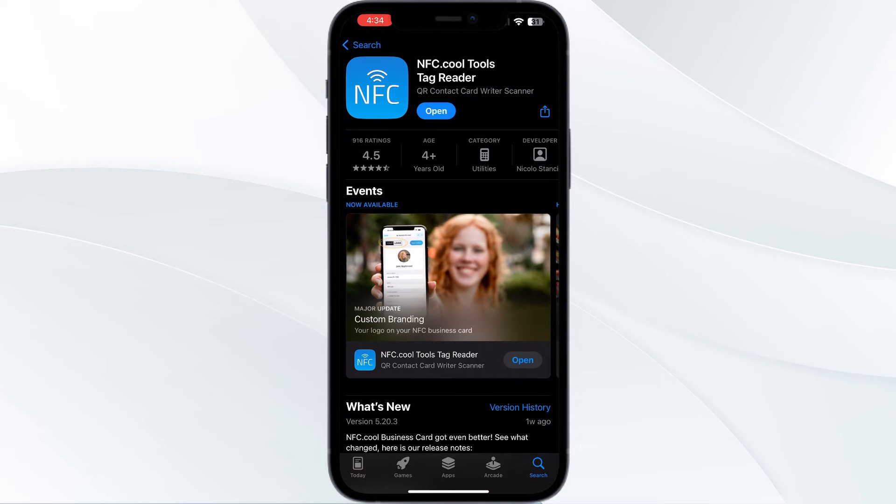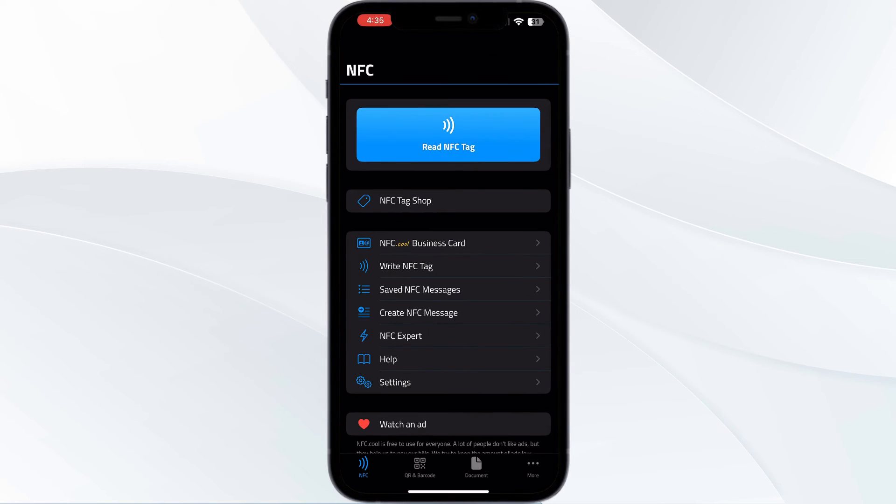Search for NFC.cooltools and install the app. After installing, open the app — you'll see an option which says 'Read NFC Tag.' Click on it.